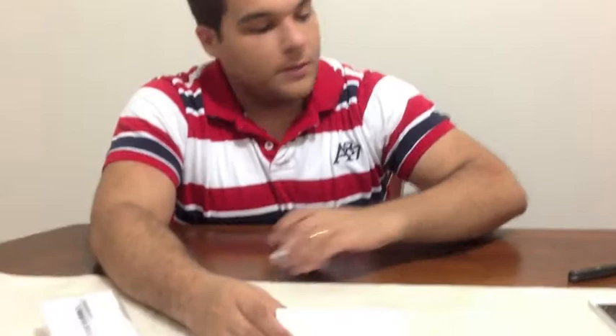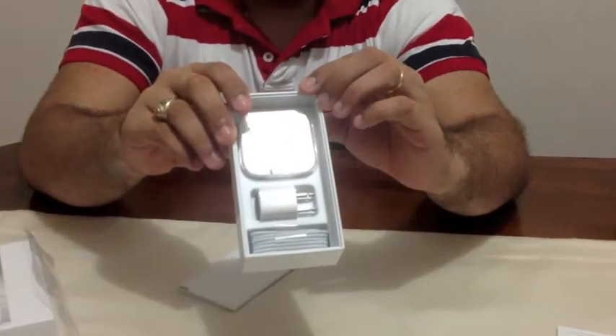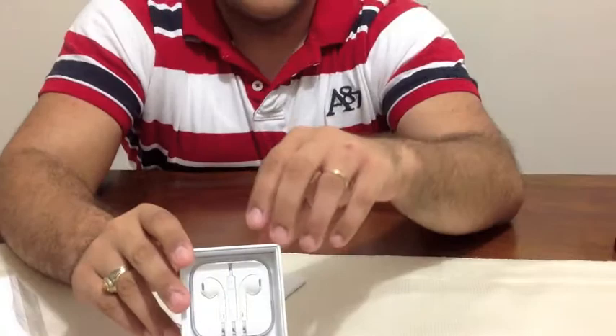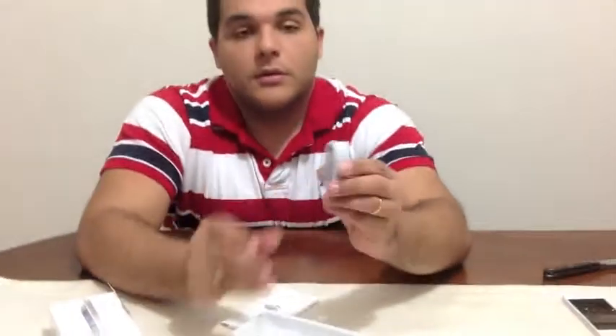Let's see what else the box brings. Going down we see the new EarPods that Apple is including with this phone, which are supposed to fit a lot better than the earphones we were used to from other iPhones. We also have the charger, which is a lot smaller than I expected from other videos and commercials — really small. You can see how tiny the head of the cable is, and as Apple promised it fits either way, so you don't have the problems you used to have before.